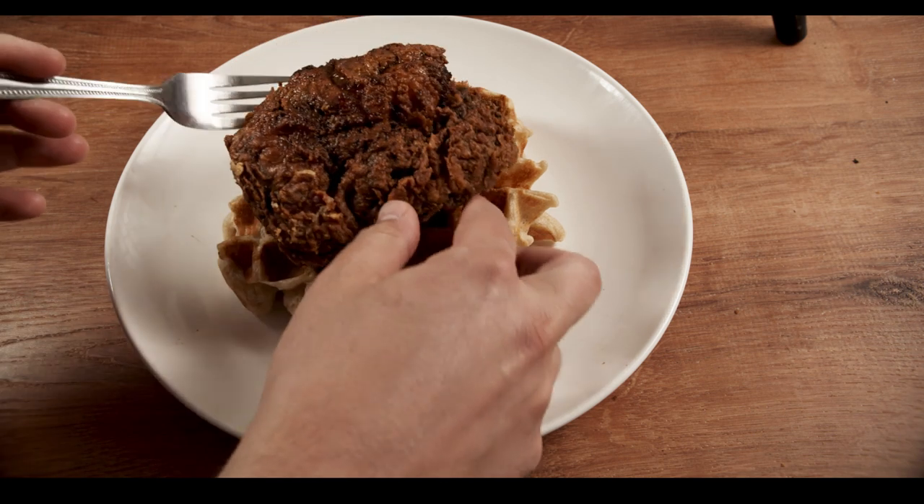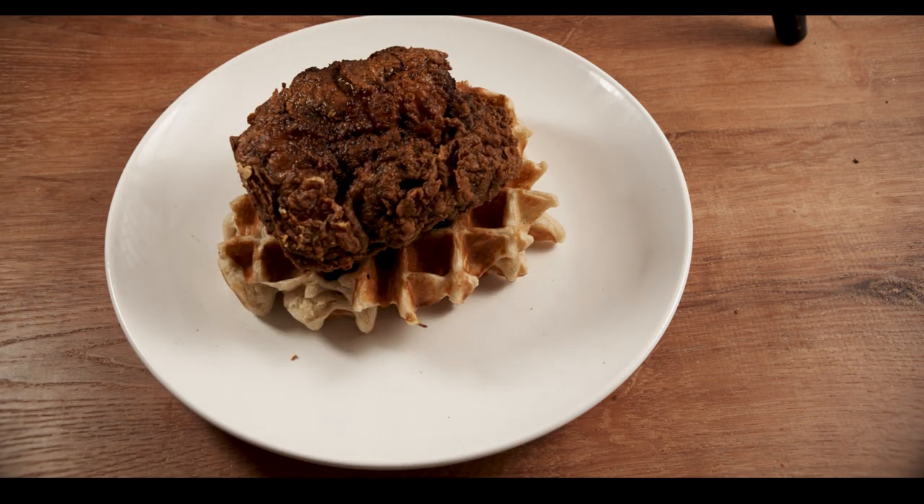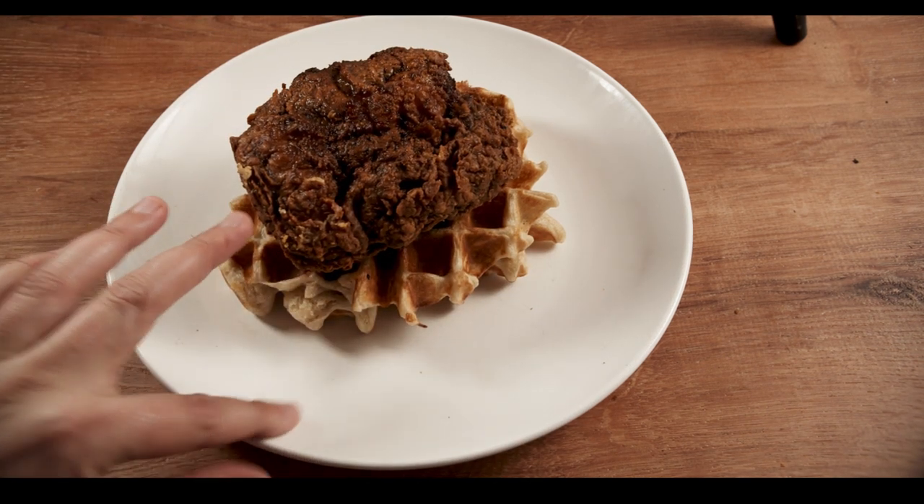Anyway, I hope you enjoyed this video. If you're new here, please consider subscribing. I'll see you guys next week — stay safe out there. Alright, bye.